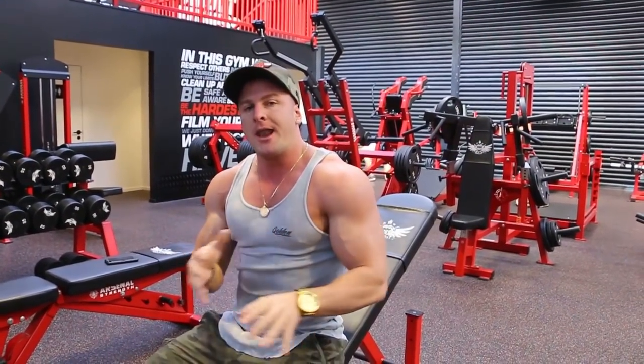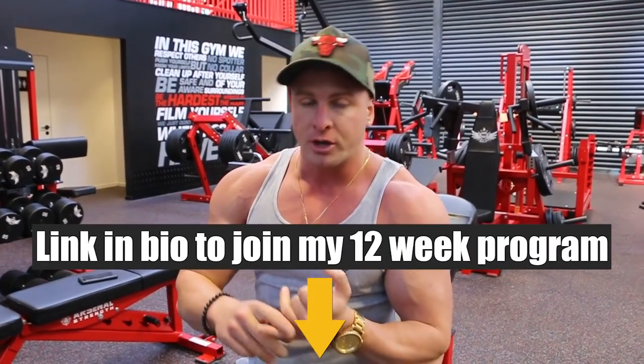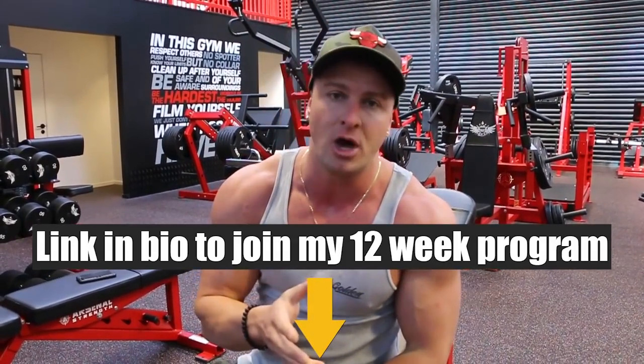And that right there, guys, is a great technique that I like to use with all my upper chest training to really place more stress on the upper pectoral. Doing that is going to result in more muscle fibers being recruited across the top, which is going to result in more muscle growth — providing that your diet is on point, that you're consuming enough protein, carbohydrates, and fats to meet your specific goals.